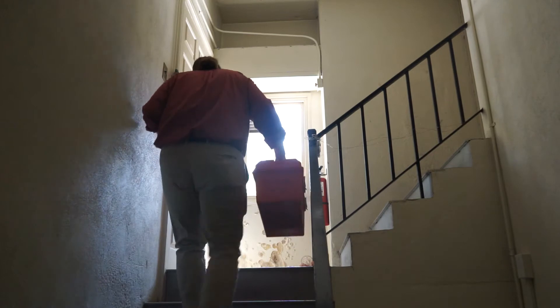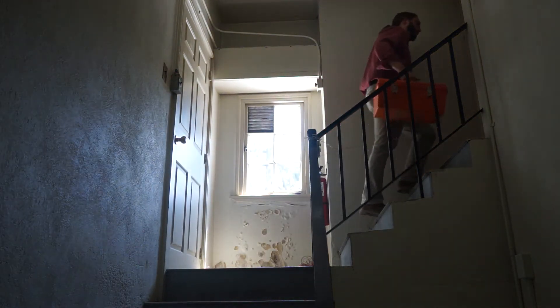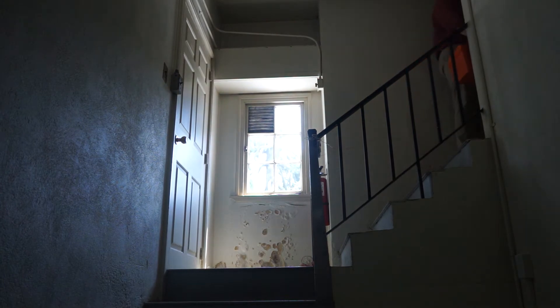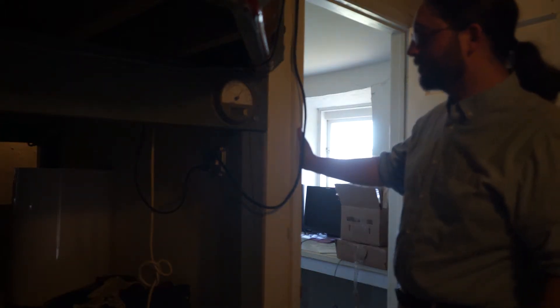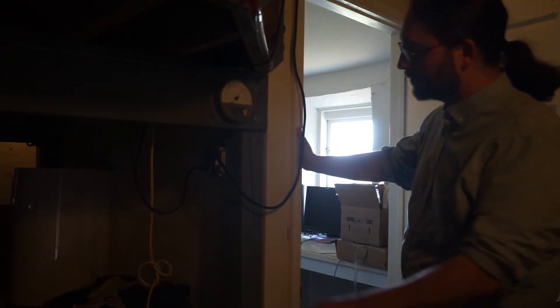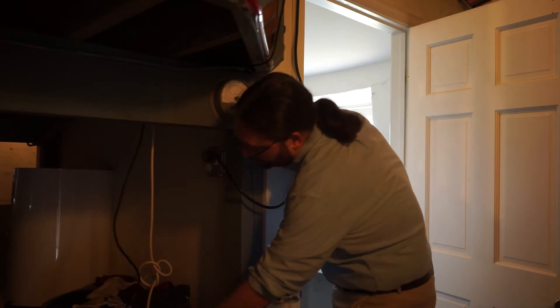When you reach the top of the stairs, the 16-inch telescope will be on your right. Watch your head as you enter the dome. The clicking noise you hear is the ultrasonic bird repeller — you can unplug it ahead of you to the right while you're in the dome and plug in the red lights.